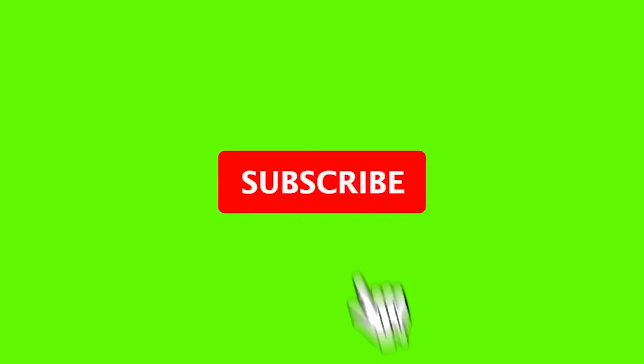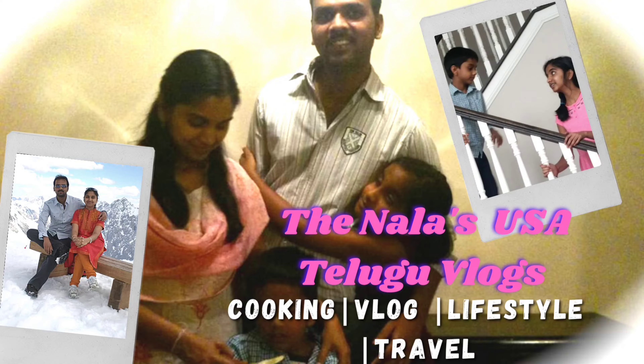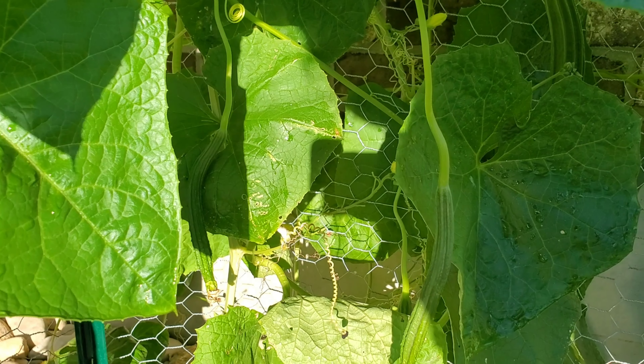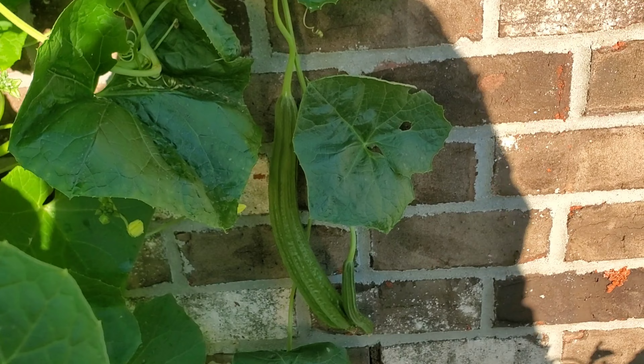Hello everyone, hope all are doing fine. Welcome back to our channel Dinalas. So you will see in the thumbnail — this video is about my garden bed cleaning up.